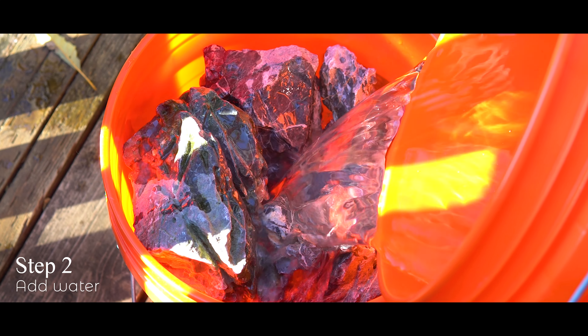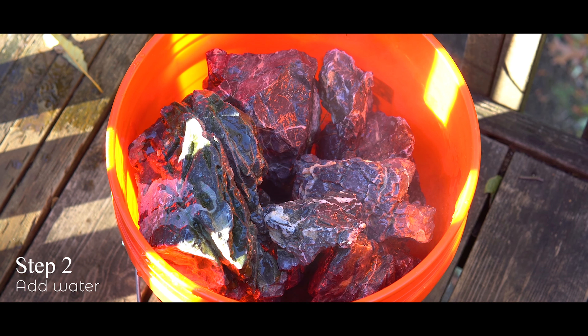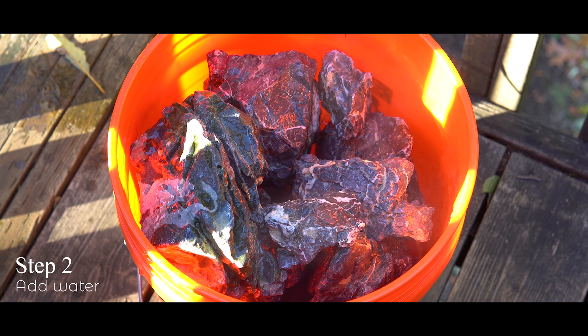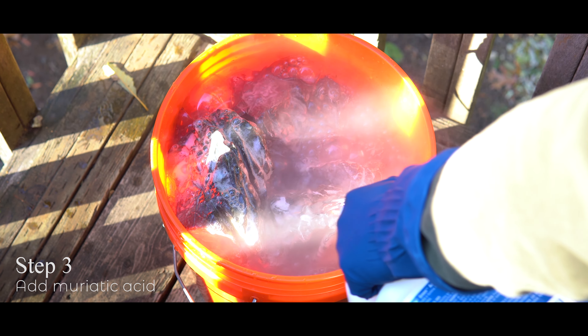Once all your hardscape is in the bucket you can fill it up with some water — we don't need to use pure acid. If you're using half a gallon of muriatic acid, I recommend a one-to-one ratio of water to acid, and you always add water before acid. You may remember this from sixth grade science: do as you ought to — add acid to water. That prevents the acid splashing back in your face.